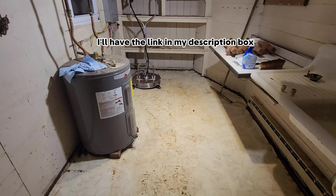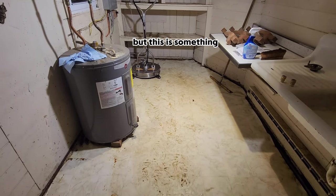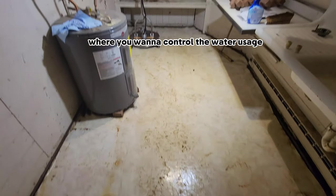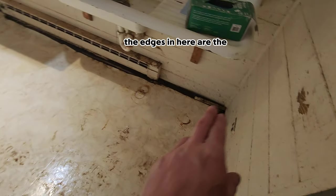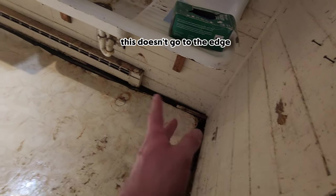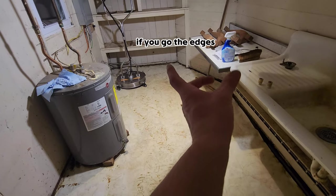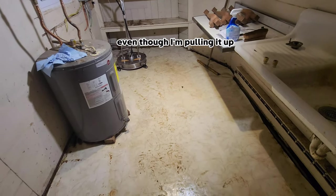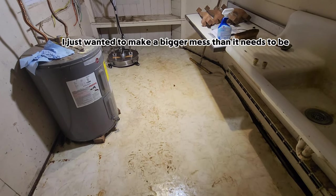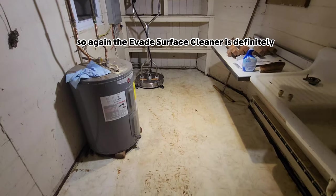I'll have it linked in my description box and it'll be the first pinned comment so you can go check it out. This is especially great for a situation like this where you want to control water usage, because the edges in here are disgusting, and the problem is if you go to the edges, this stuff's lifting up — you'd be putting water right underneath it. I just don't want to make a bigger mess than it needs to be. So the EVAge surface cleaner is definitely the way to go.